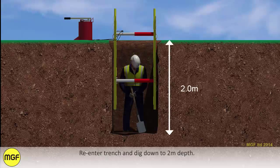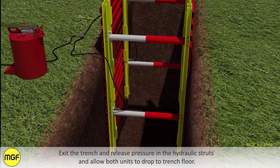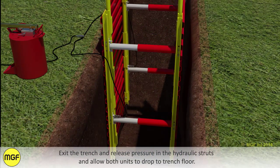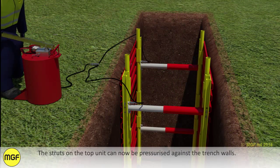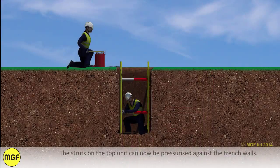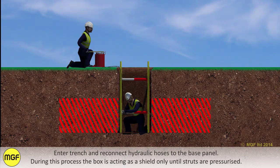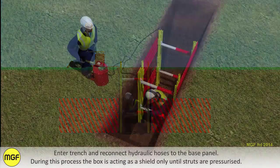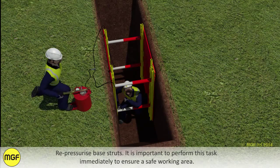Re-enter the trench and dig down to two metres depth. Exit the trench and release pressure in the hydraulic struts, allowing both units to drop to the trench floor. The struts in the top unit can now be pressurised against the trench walls. Enter the trench and reconnect the hydraulic hoses to the base panel. During this process the box is acting as a shield only until the struts are pressurised. Re-pressurise the base struts immediately to ensure a safe working area.